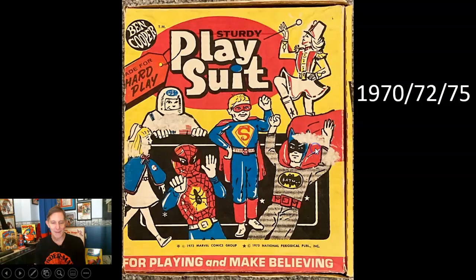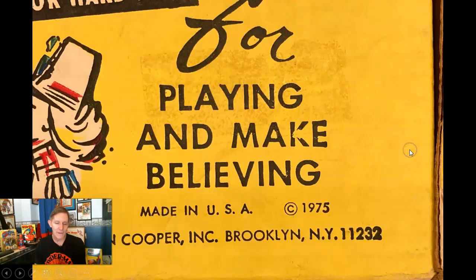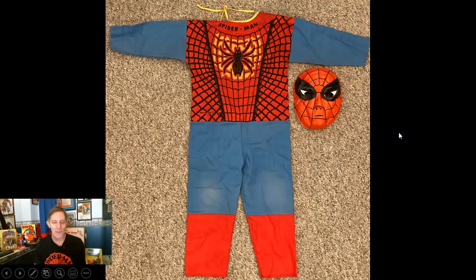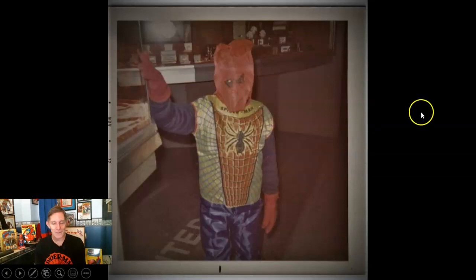Later in the '70s — it says '72 on the front of the box right by Spidey, '72 on one side, '75 on the other side — same box, and there's a Toys R Us price sticker on it. On the actual costume it's one piece now with no webs anywhere except on the chest — copyright 1970. There it is.